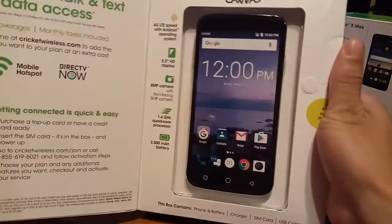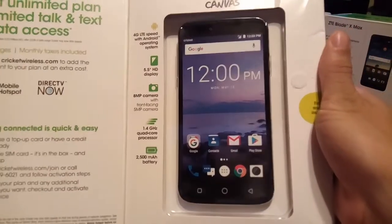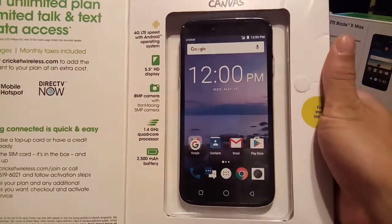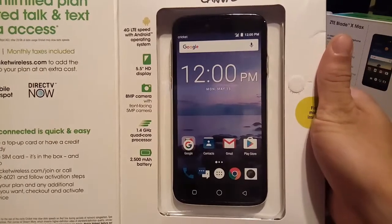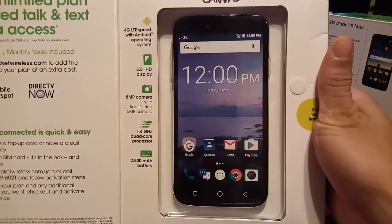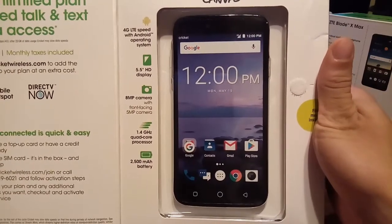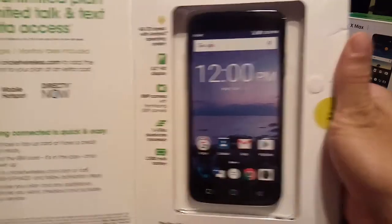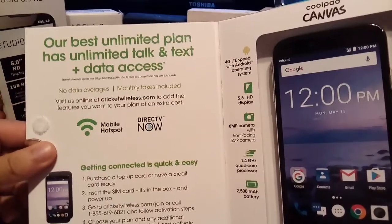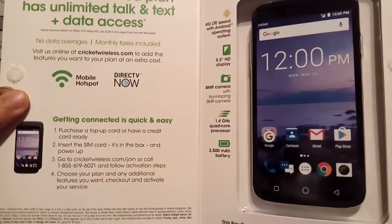I'm going to go ahead and open up the box. As you can see, you get 4G LTE speed with Android operating system, a 5.5-inch HD display at 720p, an 8-megapixel camera with a front-facing 5-megapixel camera, a 1.4 gigahertz processor, and a 2,500 milliamp-hour battery. It also gives you some information about the network, hotspot, and DirecTV.